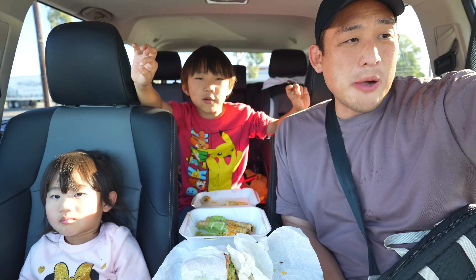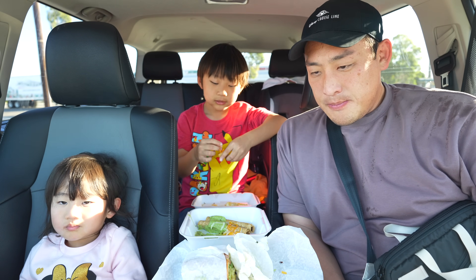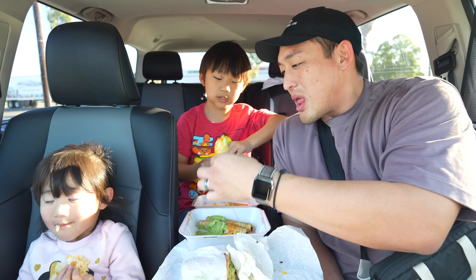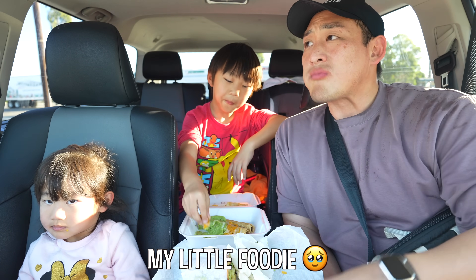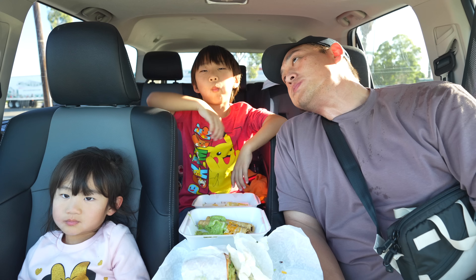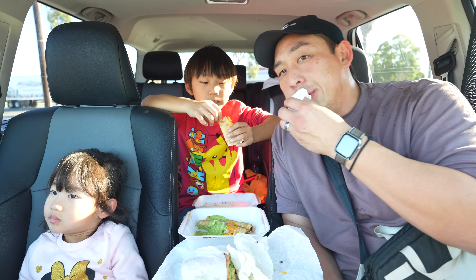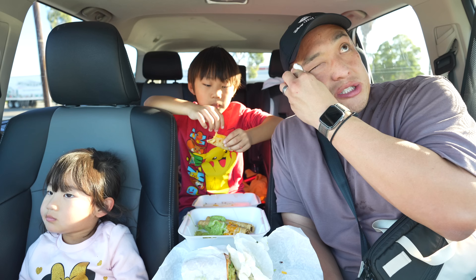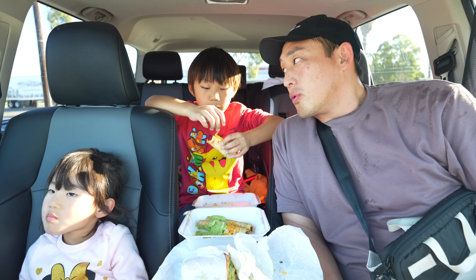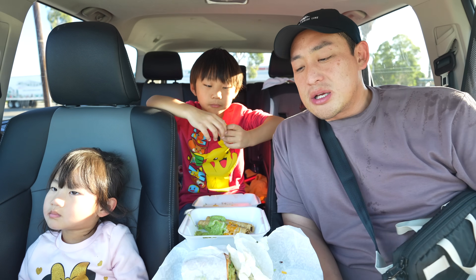Crispy crunch on the outside, delicious meat inside, and cheese on the outside too. Guacamole makes it perfect. What is there not to like? It's literally a taco that's rolled up and deep fried, smothered in cheese and guacamole.